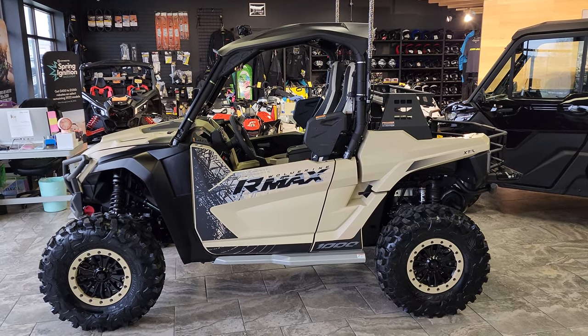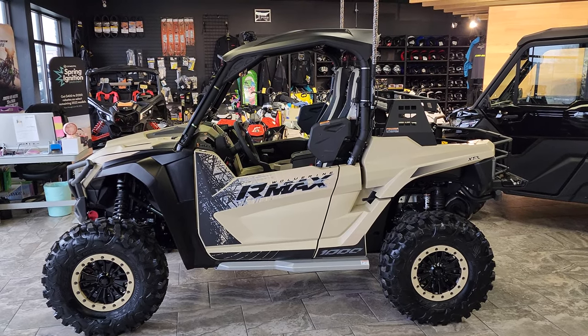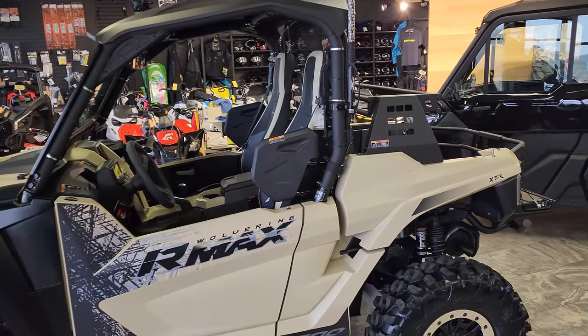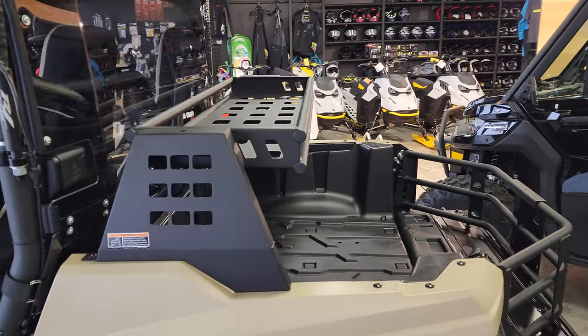Hey everybody, it's Jared here at Big Pine Sports. You're looking at a 2023 Yamaha R Max 2 XTR — we've just installed the R Max two-seat bed rack. Wanted to do a walk around and show you a little bit about how it works.